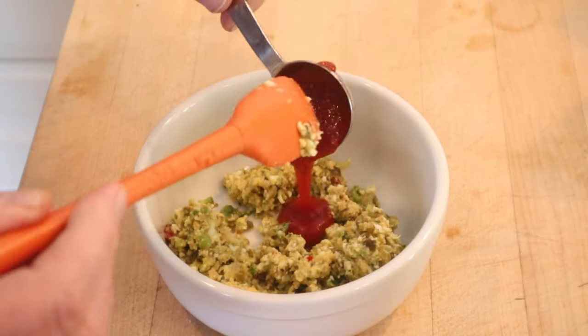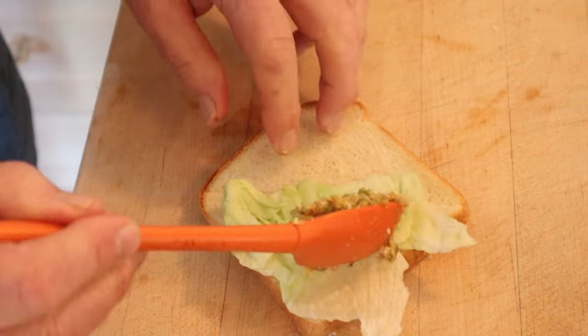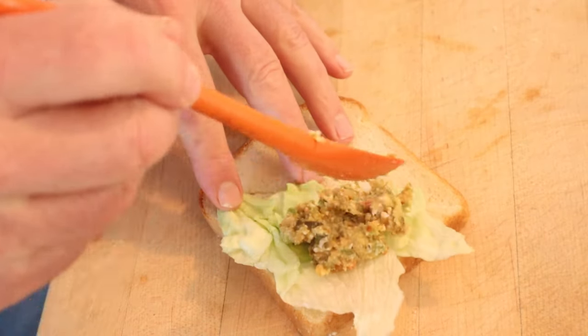Now we mix that with a tablespoon of chili sauce. Then we put that onto bread that has lettuce on it. No butter. Go figure.